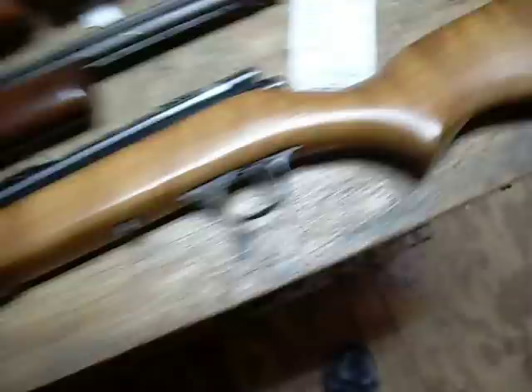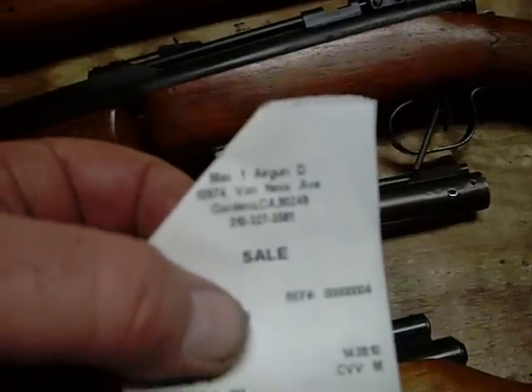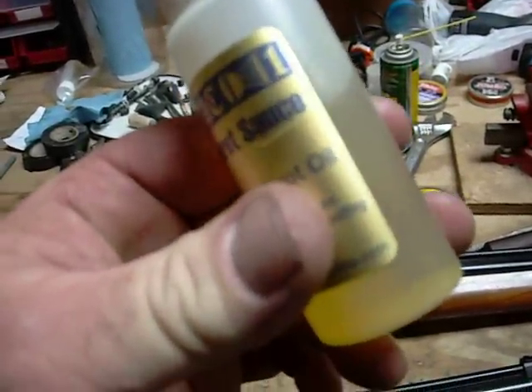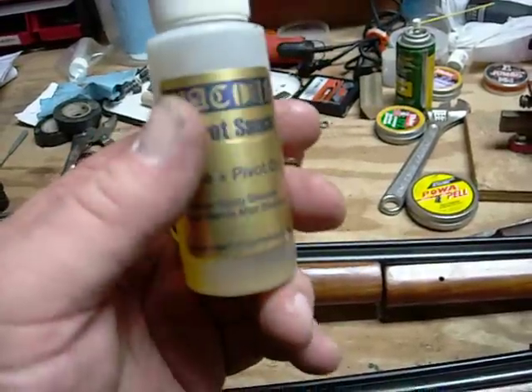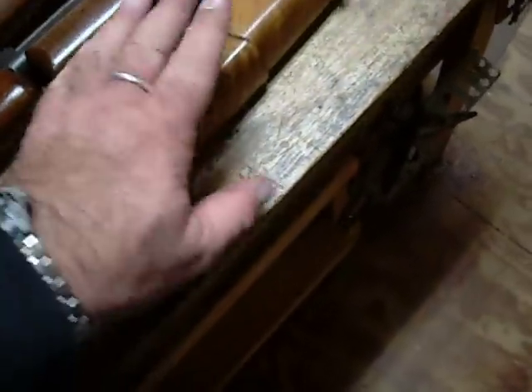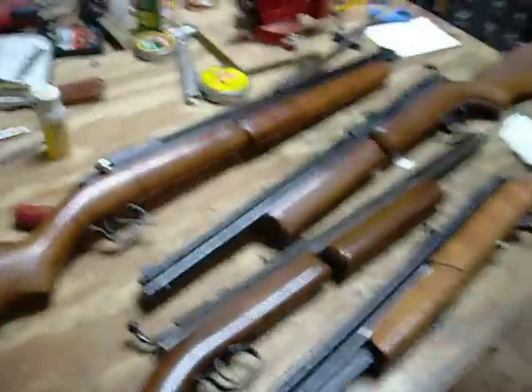Beautiful gang. This party was made possible by Mackwon Airguns — pretty much the go-to people in the nation for American pumpers. I think they call this honey; it looks kind of like honey, good enough to eat. I'd have to say the most challenging to rebuild was the Crosman 1400, however it was the most rewarding in the end. So if you're into pumpers, most Americans are. I like Sheridans, but I like the .20 caliber. Mackwon is the go-to, guys.